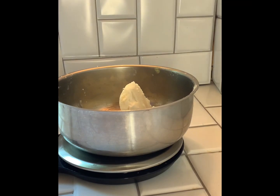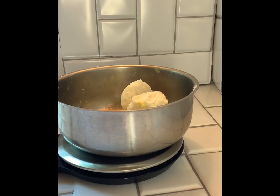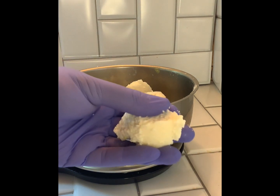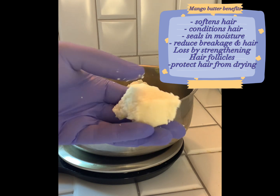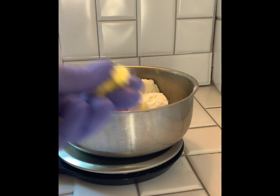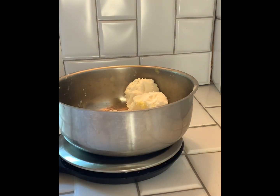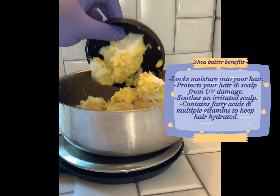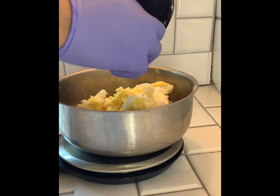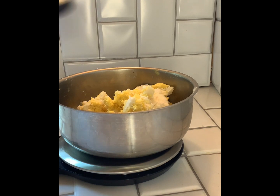Our normal whipped hair butter uses three different butters. The first butter we're adding is mango butter, and these are some of the benefits of mango butter. The next butters are shea butter — I'm going to be using the white and the yellow — and here are some of the benefits of those butters as well. The last butter I'm adding is cocoa butter, and here are some of its benefits.